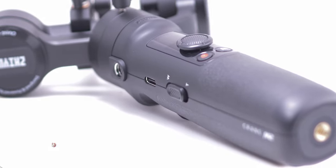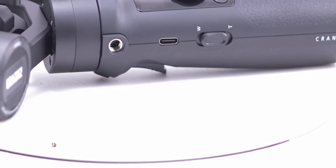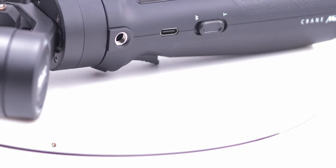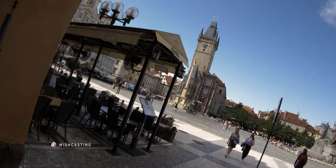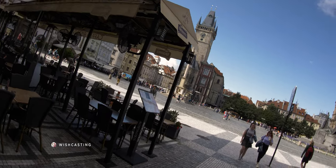You have a screwable quarter inch socket to attach lights, microphones, side handles and other accessories. Up to 6 different modes with Horizon Lock, Follow, POV, Go Mode, Vortex, and even more.